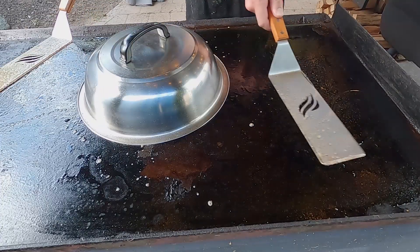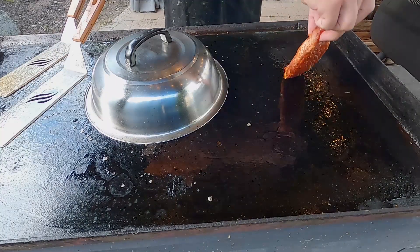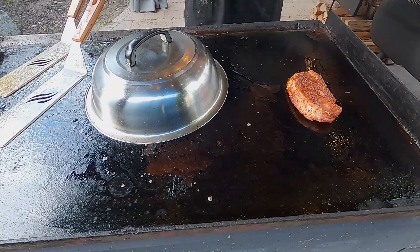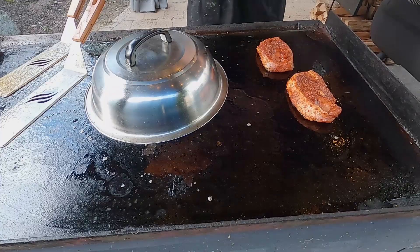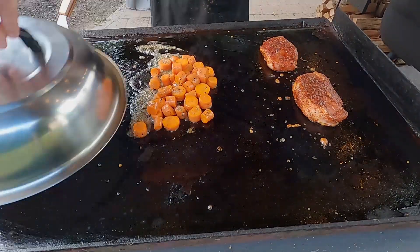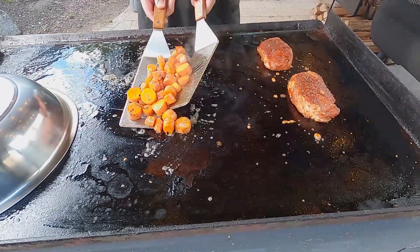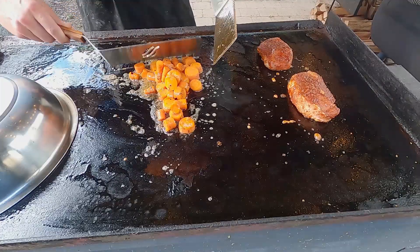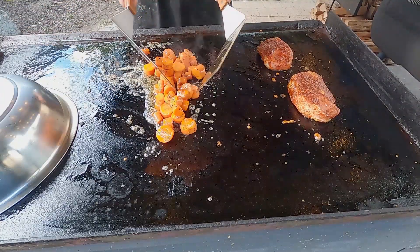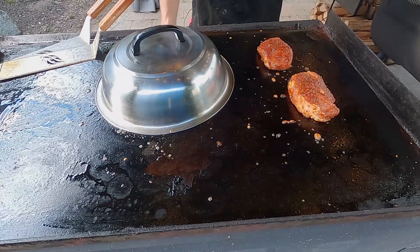Over here I'll throw my oil down — this area is on medium heat — and I'm going to throw my pork chops down. The smells out here are amazing. If I remove this basting cover, you can see that sugar has really thickened up. Some of the butter is running down, but it's becoming a nice little glaze for these carrots. I'll throw that cover right back on.